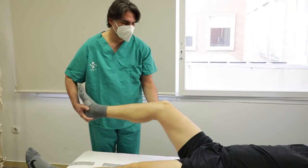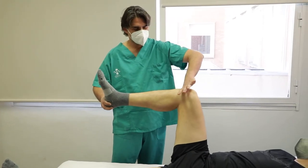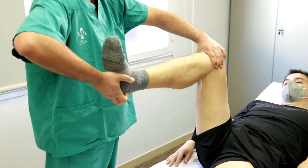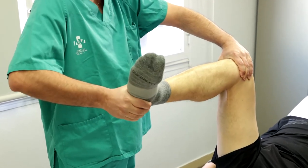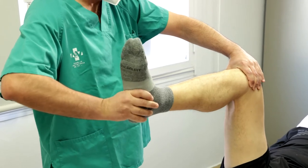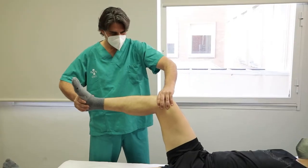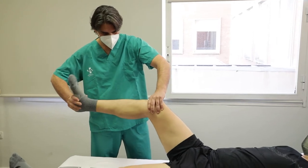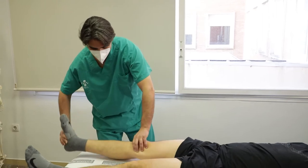Paciente en decúbito supino, cadera y rodilla flexionadas 90 grados y el explorador al lado de la pierna a estudiar. Una mano se apoya en la interlínea femorotibial y la otra en el tobillo. Imprimimos rotaciones externas e internas desde el tobillo y añadimos extensión progresiva. Se considera positiva cuando aparece dolor (Steinmann 1), y si el dolor se desplaza de forma anterior por la interlínea, Steinmann 2. Indica meniscopatía.